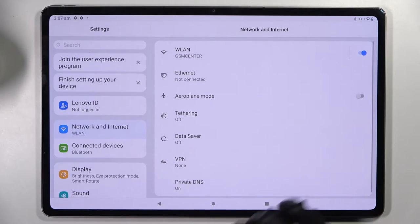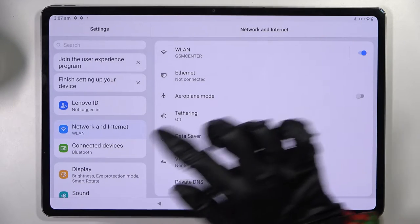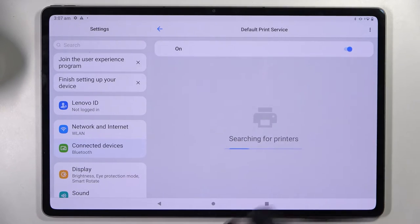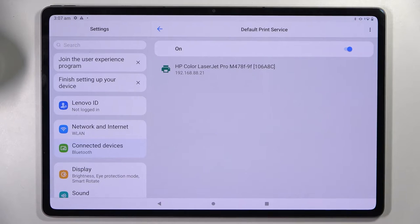Start by opening Settings. Now you need to choose Connected Devices, tap on Connection Preferences and finally Printing. Then choose the full print service and click on this switcher if it's not already on.